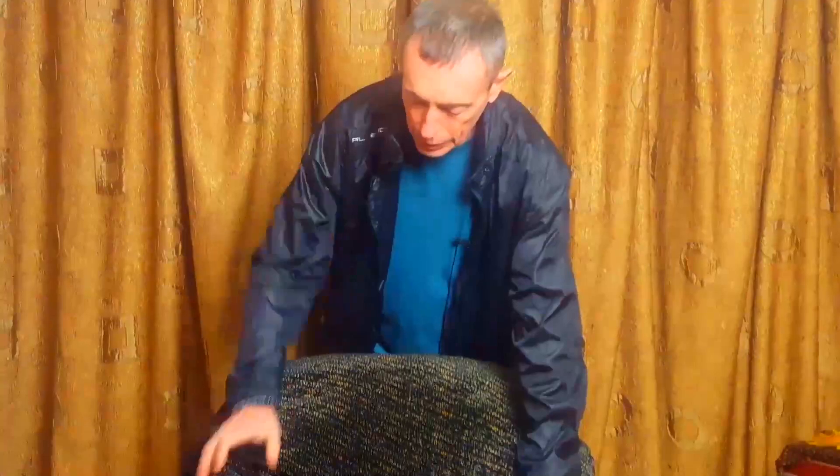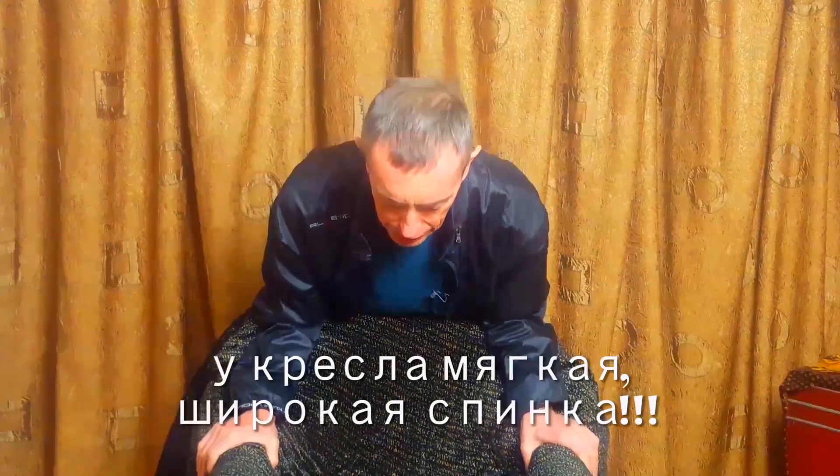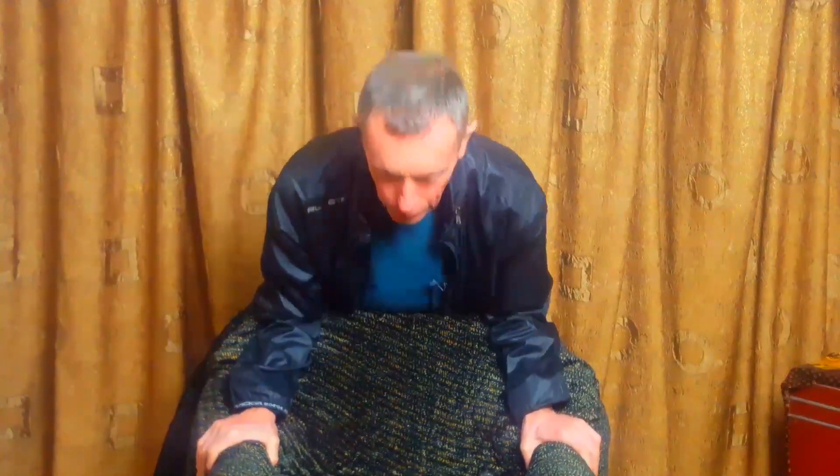This armchair has a wide back. I just relax slowly on my hands, easily press the tummy — easily. Look here, I've pressed. Two, three — that's it. This was a check option.